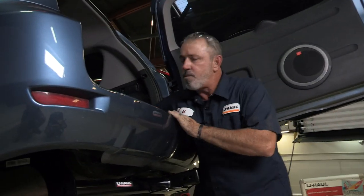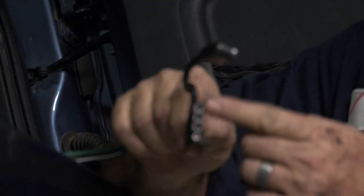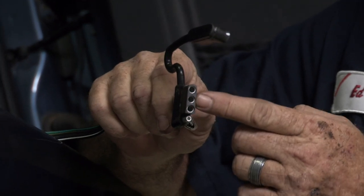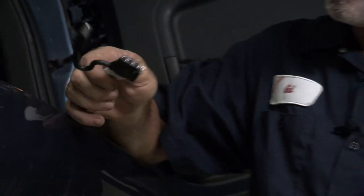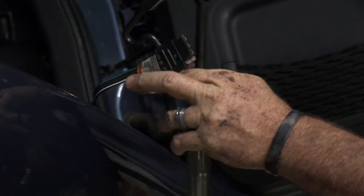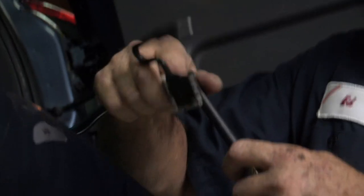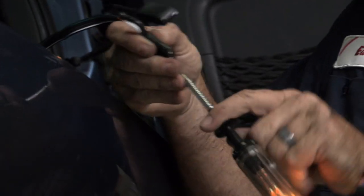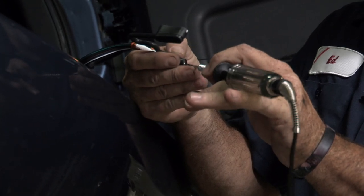We're at the back of the vehicle where we've set our four-flat tow harness connector. You can see it's got a ground post, and we also have three posts — one for the left turn, right turn, and running lights and brakes. I'm going to take a basic test light and test to make sure we have power coming through. Take my ground clip and put it on the exhaust tip. We've got the running lights on and the emergency flashers — we have power there. Left turn and the right turn.